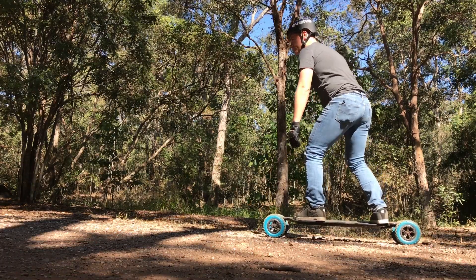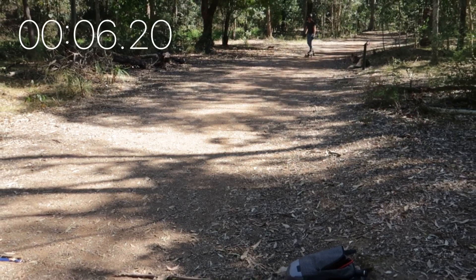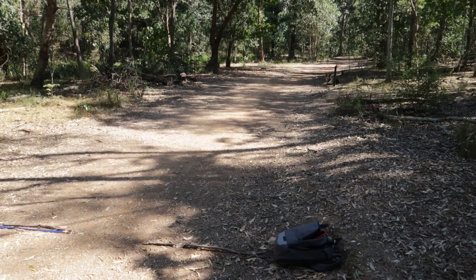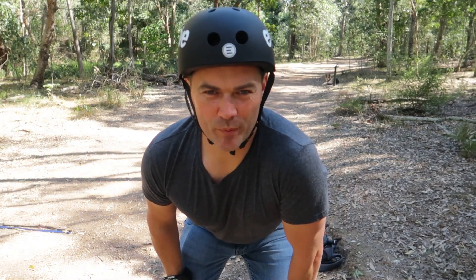So the first test is going to be the eco setting. Okay, that was pretty slow. So the second test will be the fast setting.